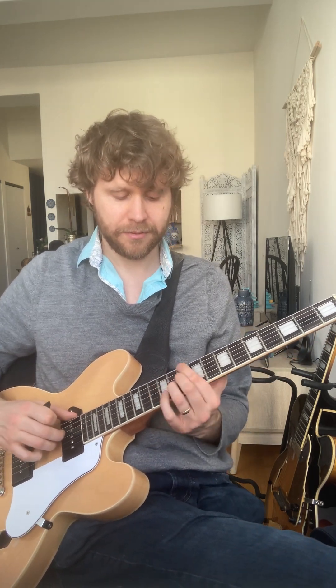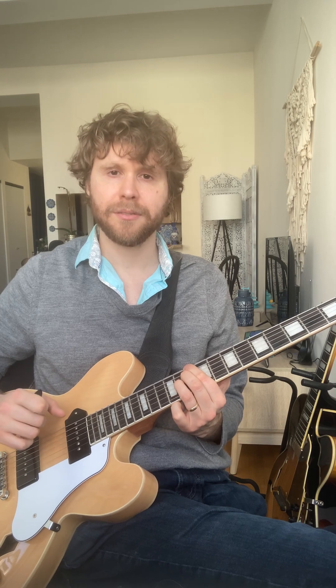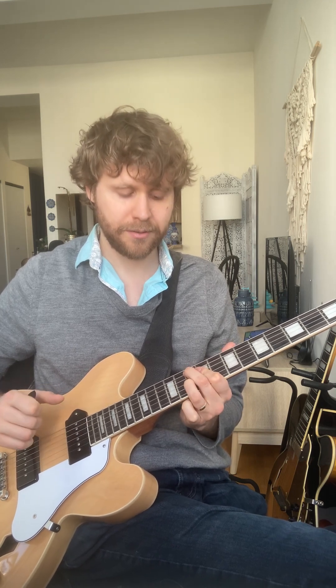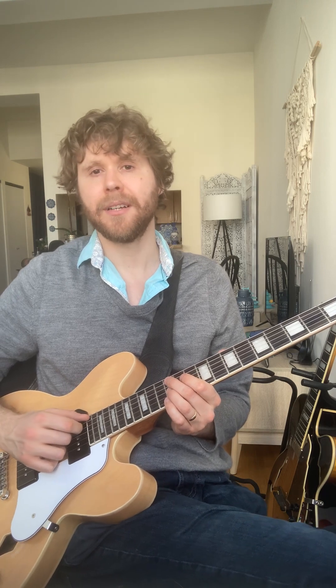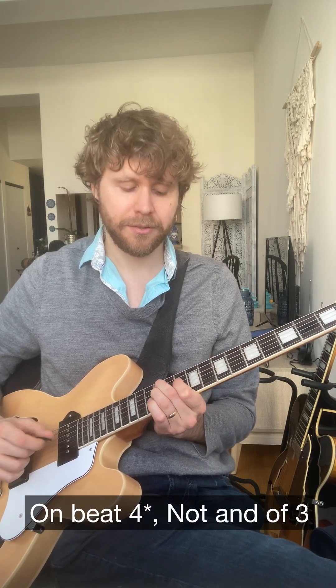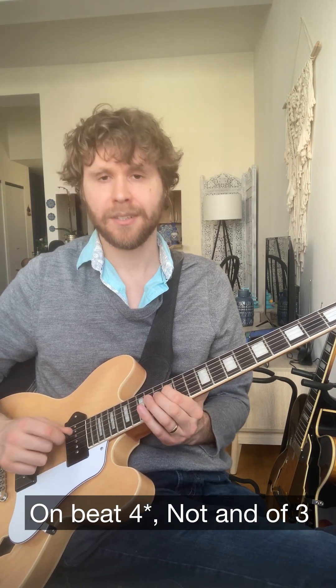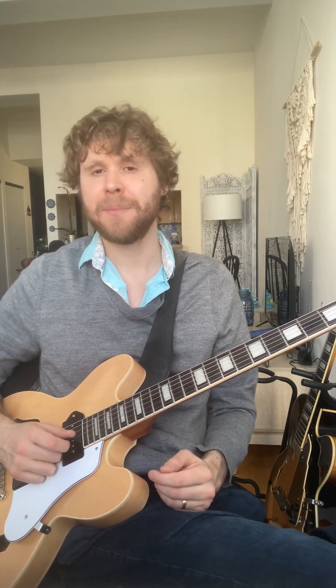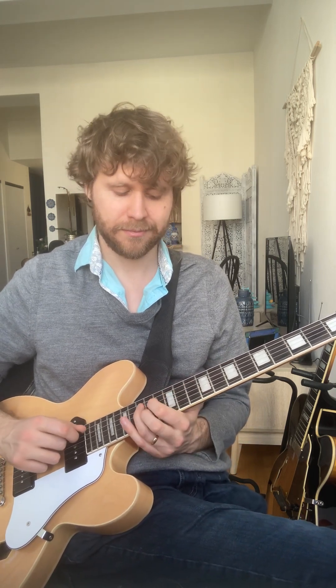So instead of the original, we could spread it over a full two-bar 2-5-1. If we did it like that, it would start on the and of 3 — 1, 2, 3 — okay? So that's maybe the simplest way we can change the lick. Play it like that.